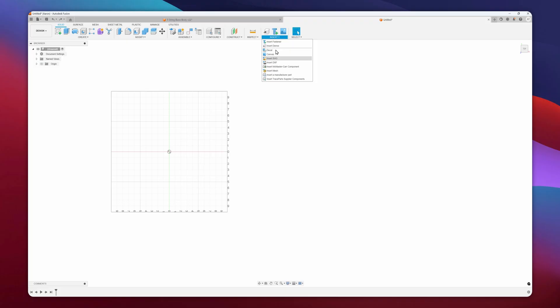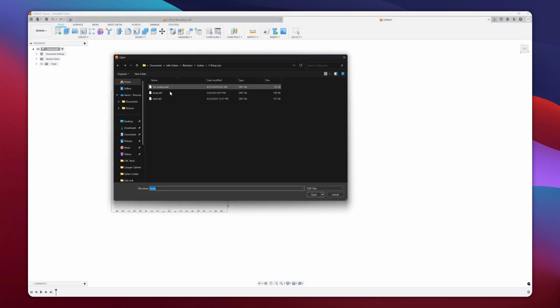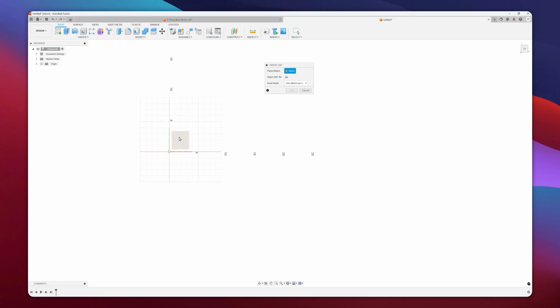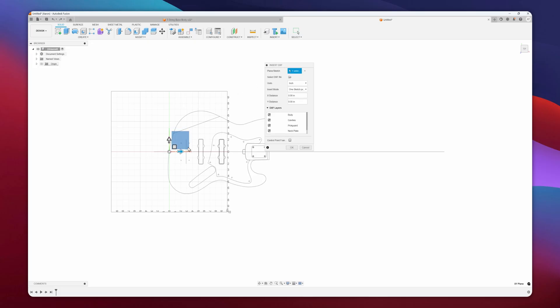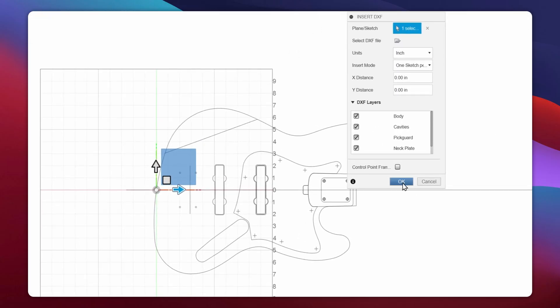So I'm just going to insert a DXF because I already have one for a jazz bass. I took a jazz bass design and modified it so that it's a five string bass, and this was designed in Adobe Illustrator. I'll click on insert mode, one sketch per layer, because there are multiple layers in here for each layer from the Illustrator file. I select from my computer, choose my body DXF, and select my plane so it knows where to place the drawing. I'll just hit OK.